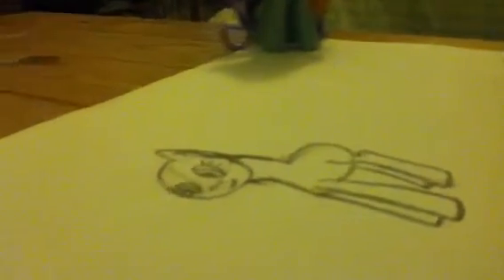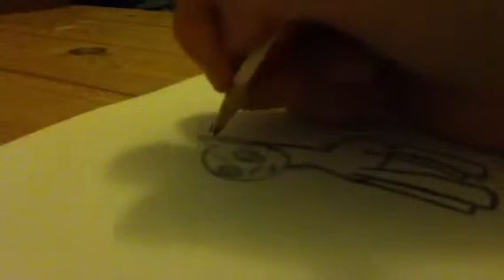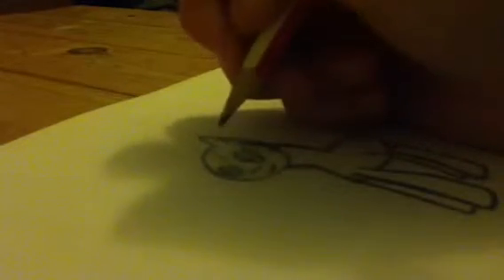So I'm just going to move it up here and we're going to do her wings.